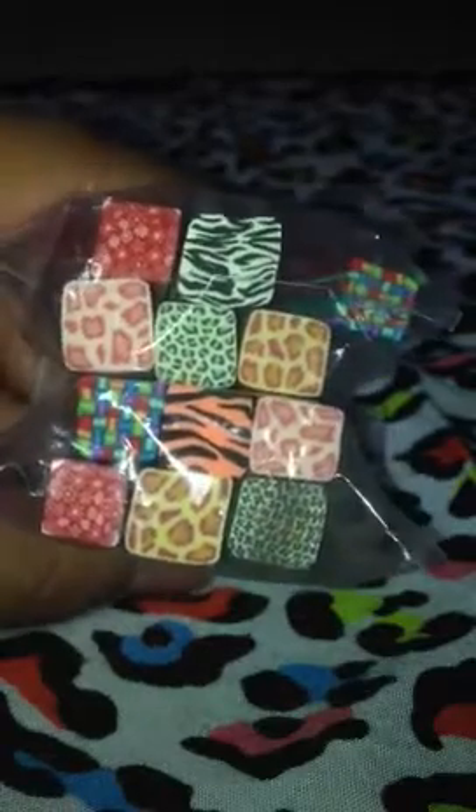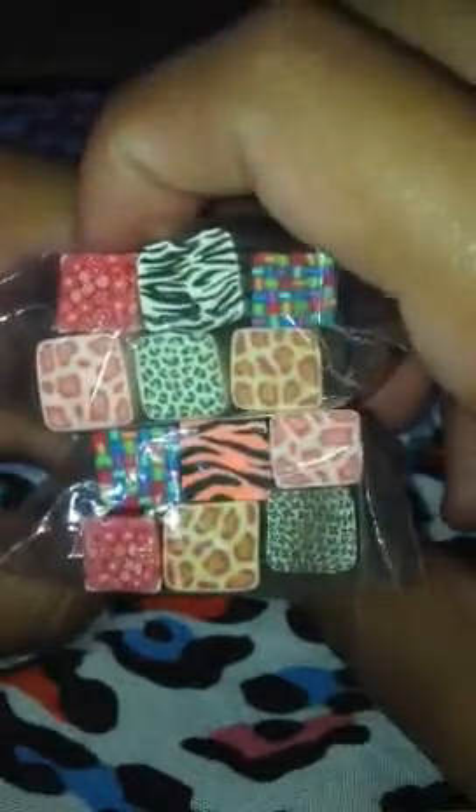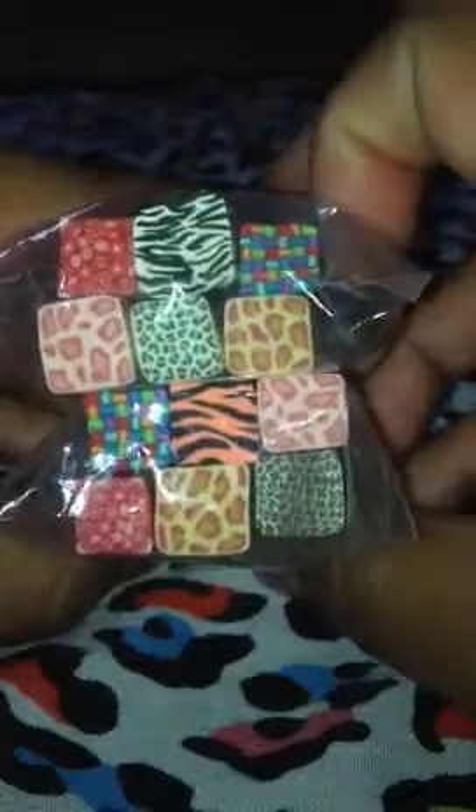I got two sets of animal print foils — I have nine total. There's four of them that I have two of, which I might put in swaps whenever I start doing those again. But yeah, I got these and they were pretty cheap — like $2 each, so like $4. Not that bad.